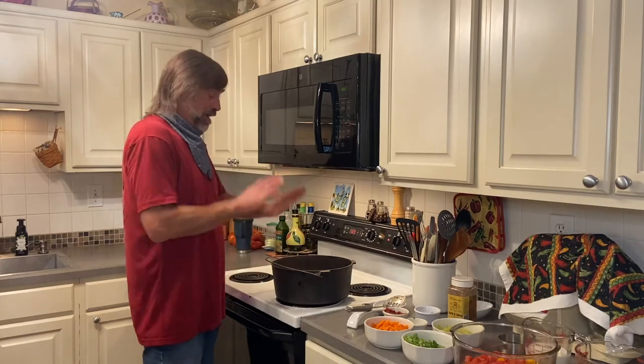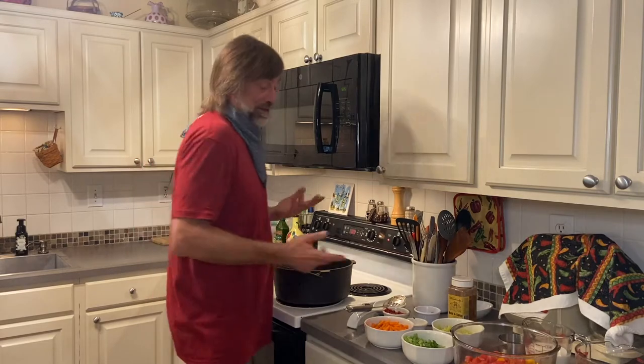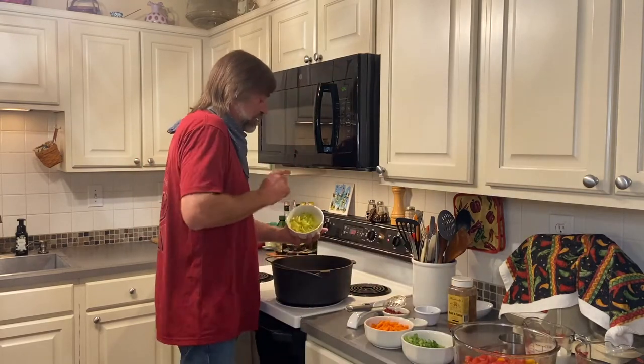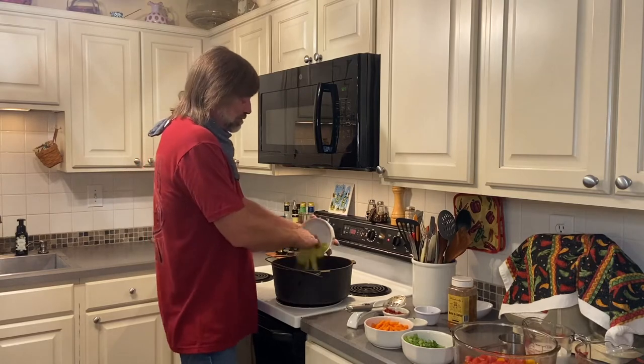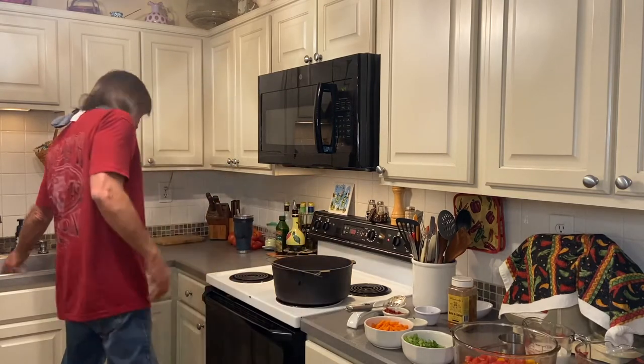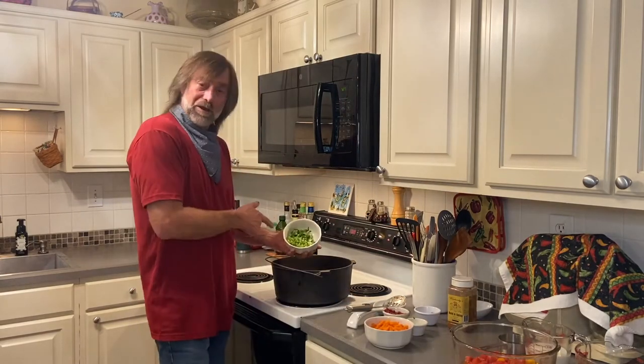We're going to start it here in this Dutch oven. I have some onion in here sauteing and it's translucent. I'm going to add some banana peppers to it — they're the sweet ones, sweet banana peppers — and I'm going to put some celery in it.